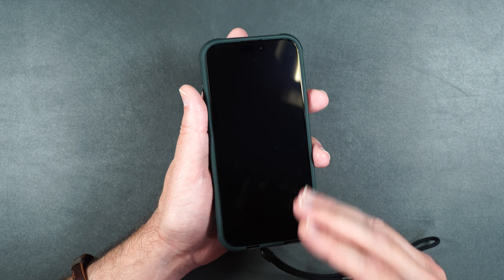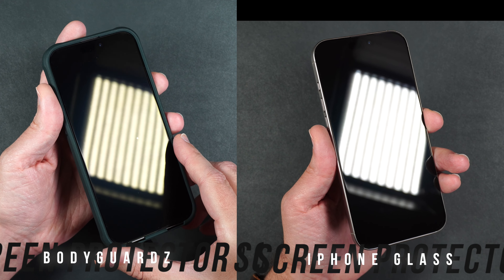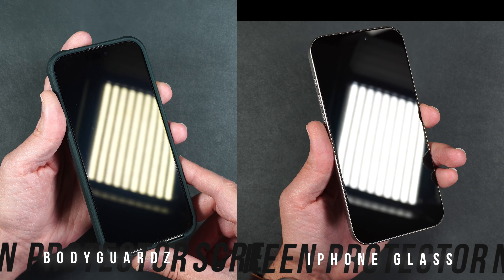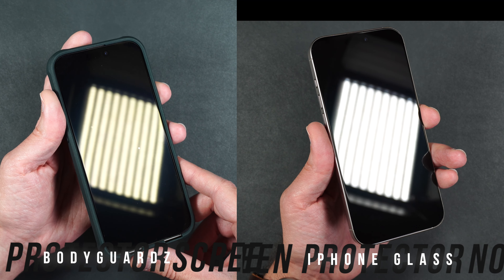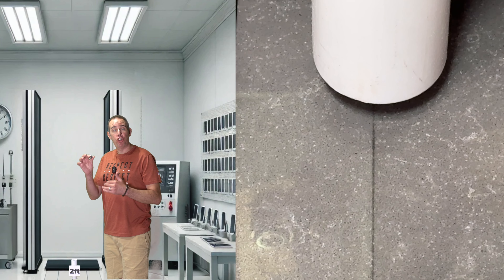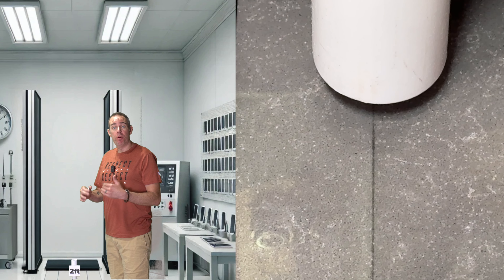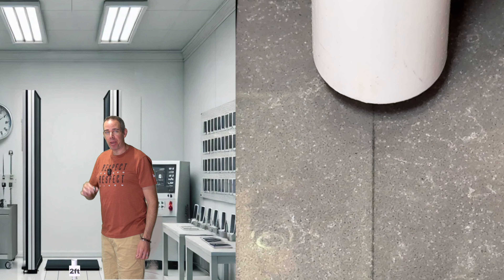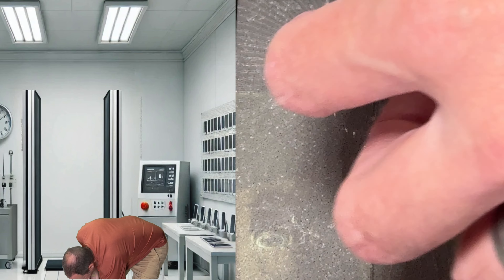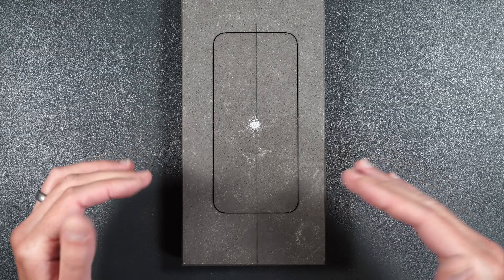Now let's move on to the scratch and drop tests. Here's a comparison between the iPhone screen and the BodyGuardz — the anti-reflective coating tones down light reflection so you can see the individual LEDs much more clearly than from the actual iPhone screen. We start the drop test by dropping a 2.4 ounce steel metal ball from two feet. If the screen protector doesn't crack, we move up foot by foot. At two feet — the BodyGuardz screen protector held up.